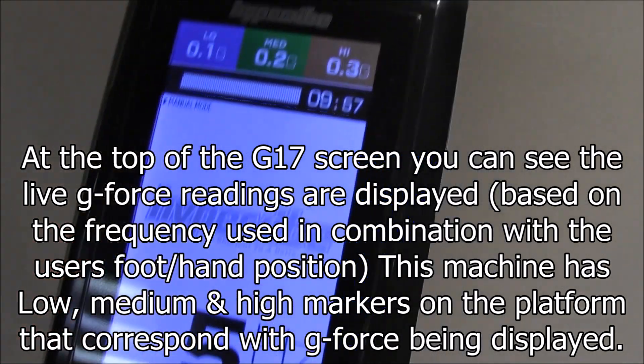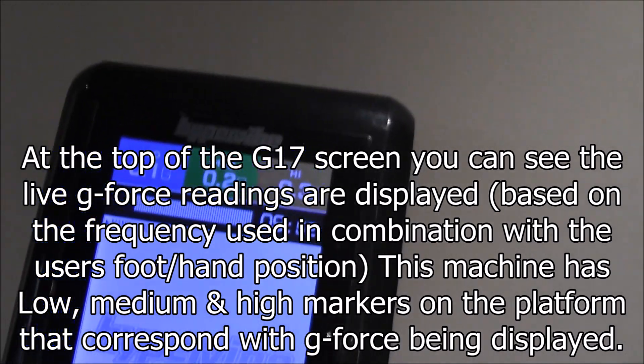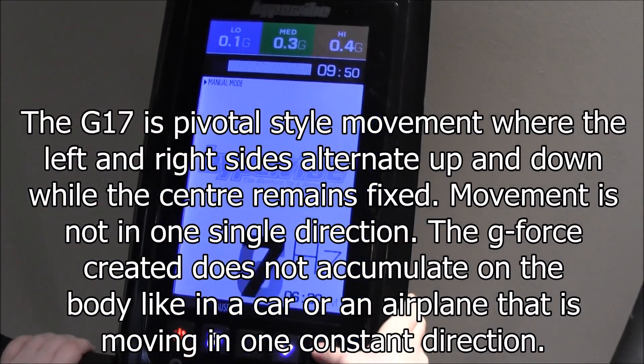Right now we're at 5 Hz. You can see the corresponding G-Forces. There are a lot of rumors out there that G-Force is bad for you and it's harmful to the body.